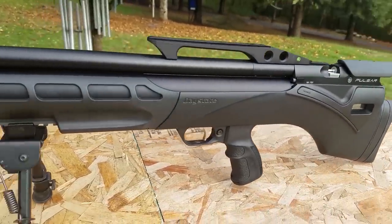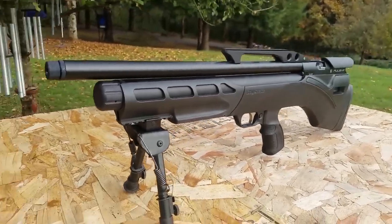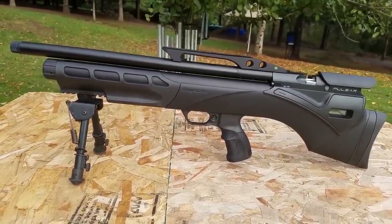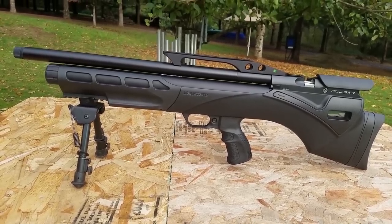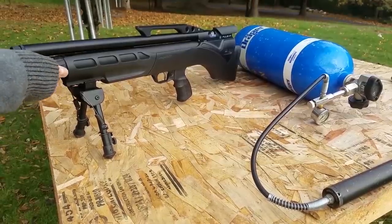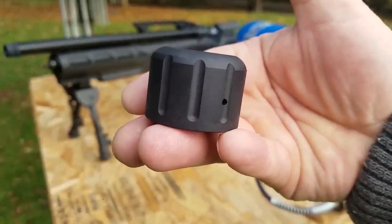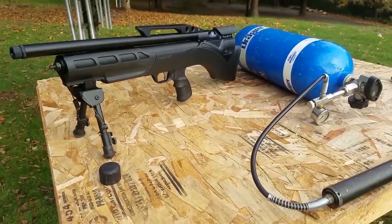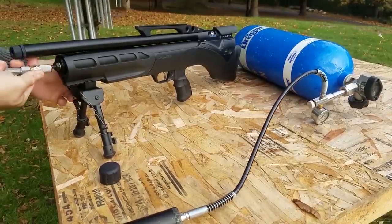So it looks like this is just going to be like the Red Wolf — if you saw my video on that, you can shoot it in high, medium, and low. But medium and low are not really medium and low power; they just shave a little bit off your FPS. The software also displays shot count, cylinder pressure, battery life, and more — giving you three perfectly tuned guns in one. A 10-shot magazine feeds the highest quality Lothar Walther barrel available, resulting in match-grade accuracy. With a completely redesigned sound moderating system, each shot produces barely a whisper.